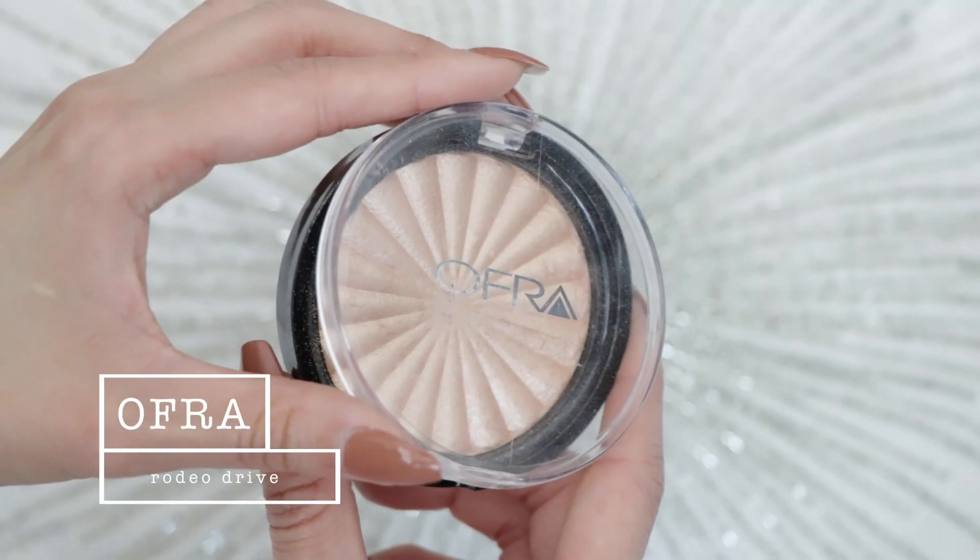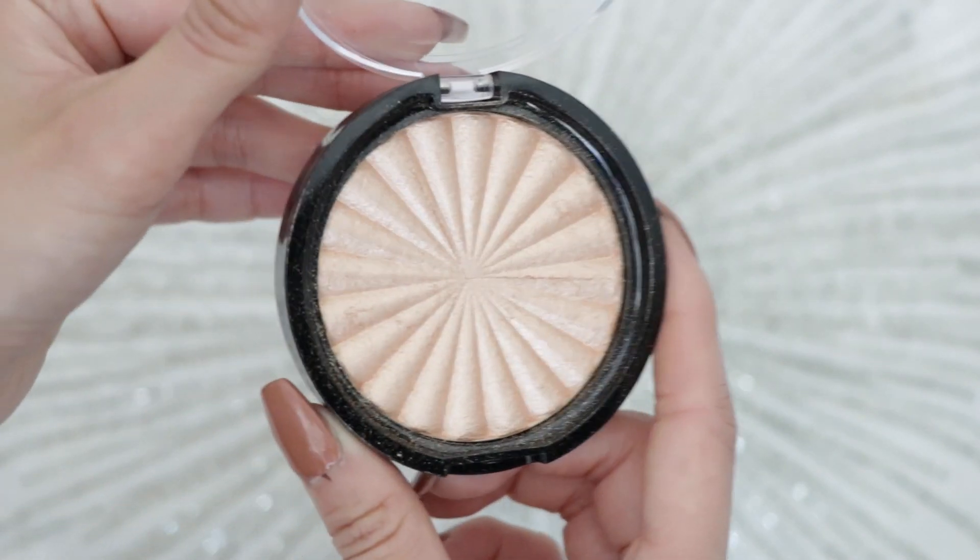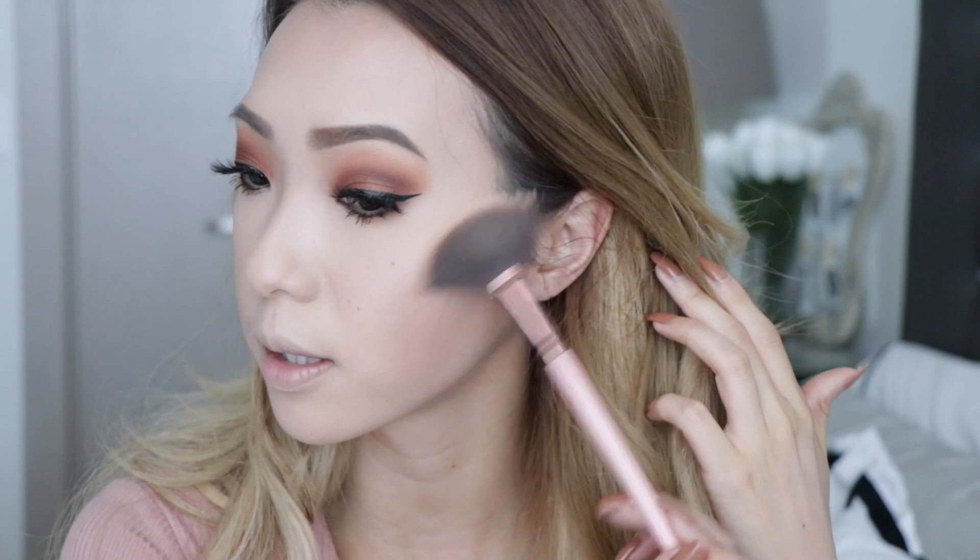Moving on to highlighter, which is my favorite part. I'm using the Ofra highlighter in Rodeo Drive — a gorgeous warm golden highlight, super reflective. I'm taking my fan brush, running it across the highlighter, and sweeping it on top of my cheeks. I also like to sweep it on the bridge of my nose. You can actually dab a little bit of the GlamGlow moisturizer on top of your makeup and use it as a highlighter too if you wish.